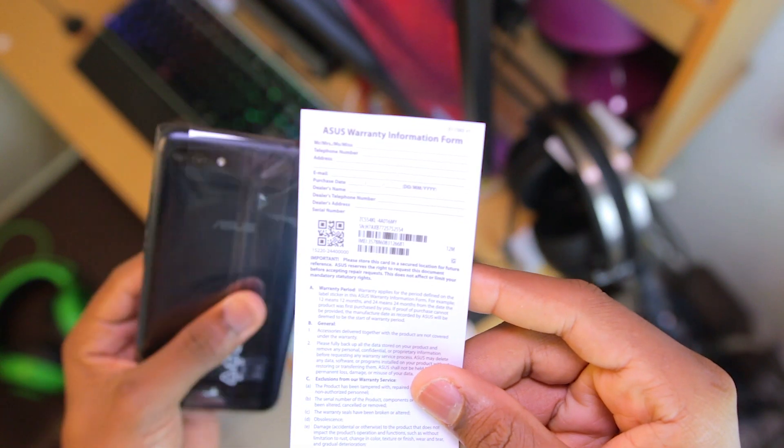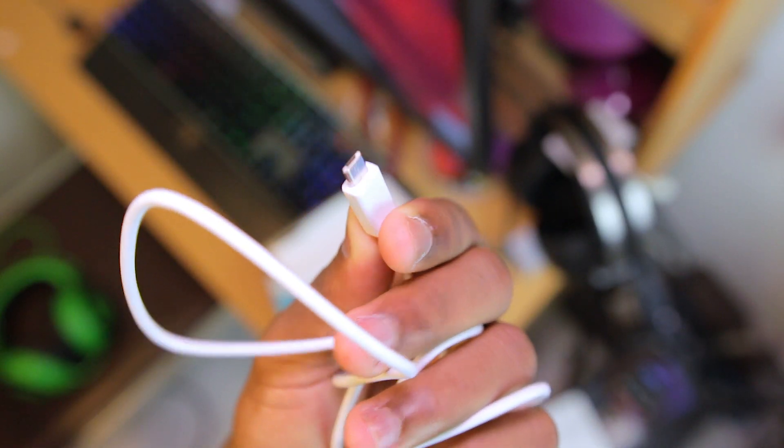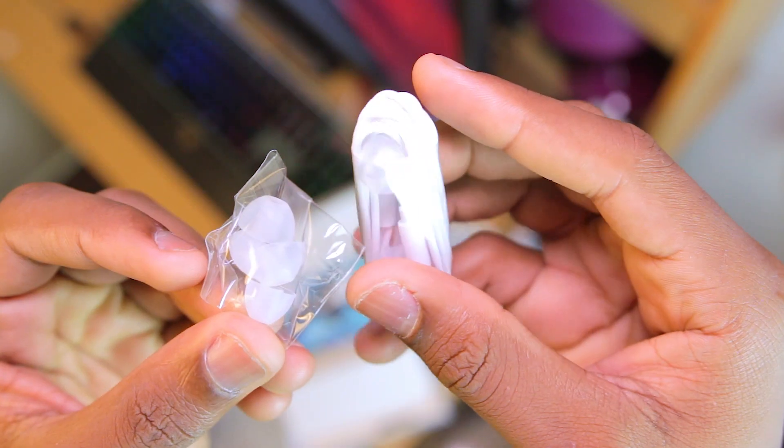Underneath is the warranty card as well as the phone itself. Also in the box is a USB cable — a micro USB cable in this case, no USB-C — an OTG cable because this phone supports supplying power, earphones with extra ear tips, and finally a charger.